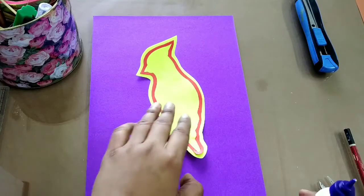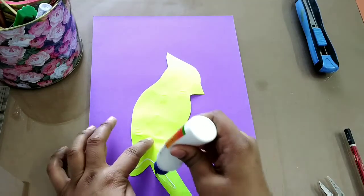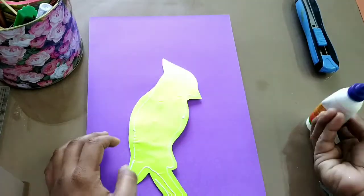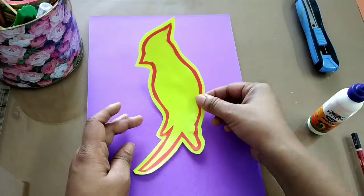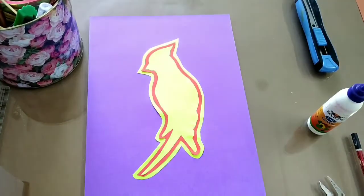We have to paste our parrot on the base sheet now. Just apply fabric glue, place it in the center, and press it a little bit so it doesn't come out.